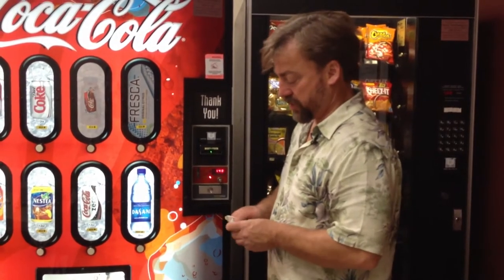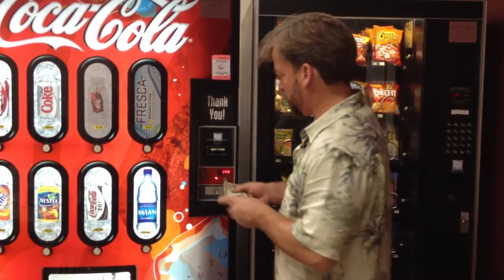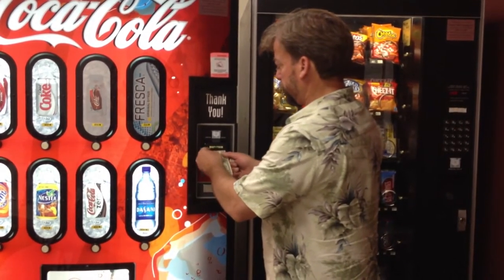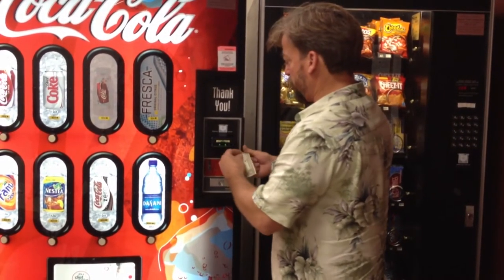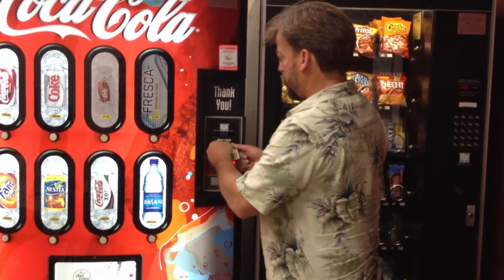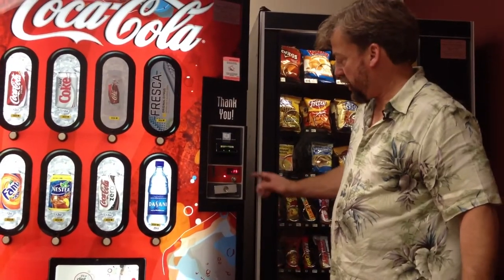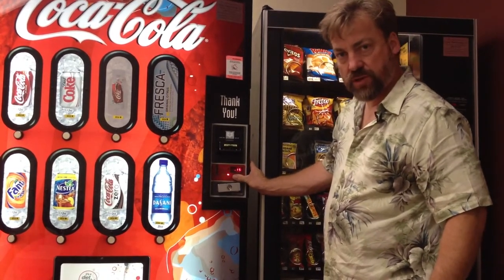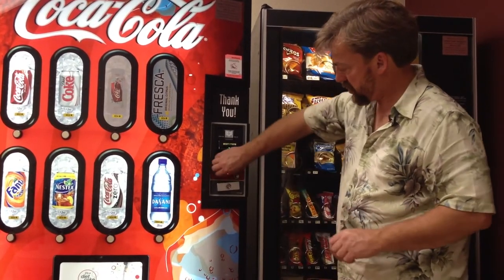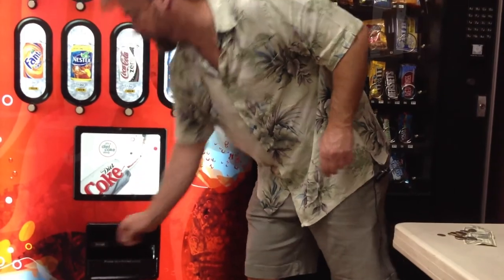We're going to try to see what's actually wrong with the machine. Just because the customer reports one problem doesn't mean that's actually what's going on. It says 'use exact change only,' so let's see what happens when we put in a dollar bill. It does not want to accept our dollar bill. Oddly, this machine shows a 15-cent credit on it. We push the coin return and nothing happens. It's also not accepting our nickels.